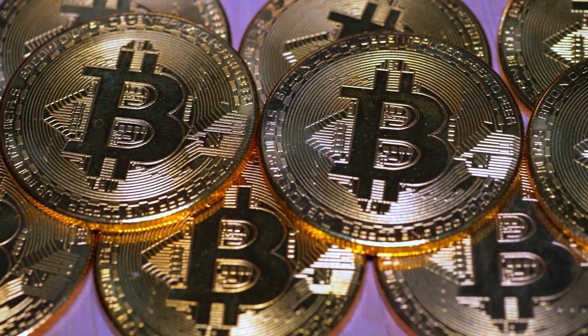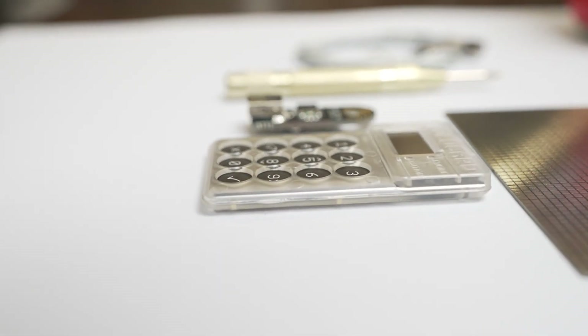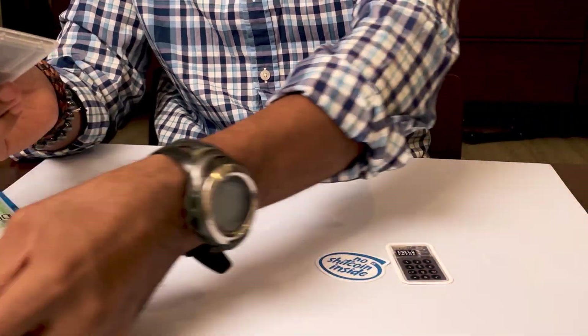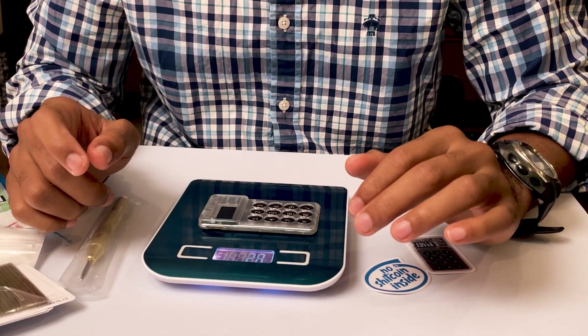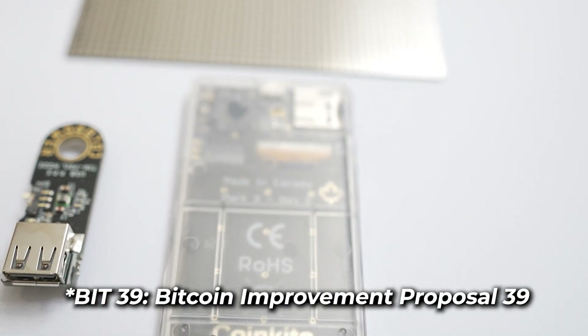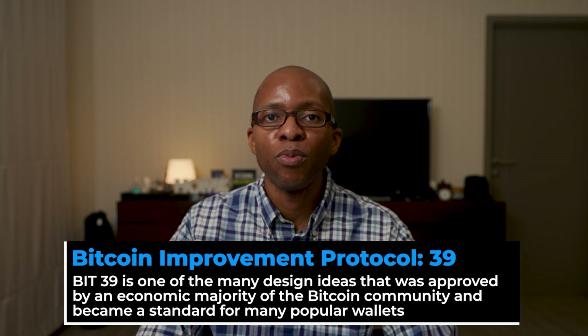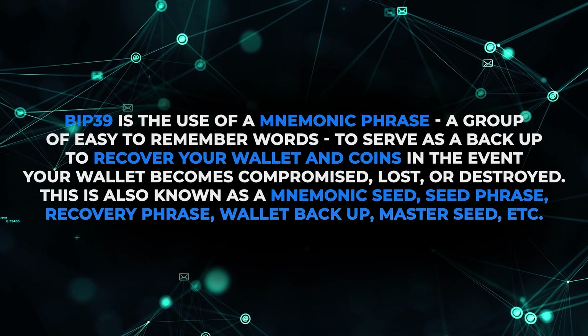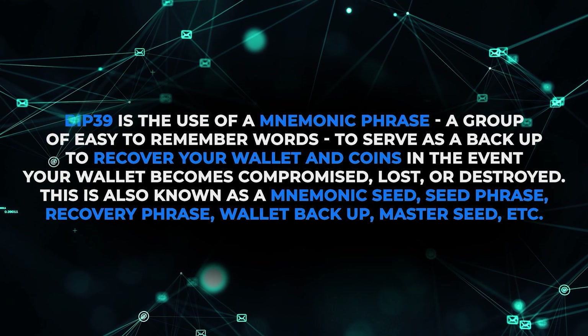This is especially true for people serious about Bitcoin or those with a large holding they plan to keep long-term. The Coldcard MK3 is credit card size and weighs about 28 to 30 grams. It supports BIP39 — the Bitcoin Improvement Proposal 39 — like many other hardware wallets. BIP39 was approved by an economic majority of the Bitcoin community in 2013 and became the standard for hardware wallets. It refers to the use of mnemonic phrases — easy-to-remember words — to serve as a backup to recover your wallet and coins if they become compromised, lost, or destroyed. This is also known as a seed phrase.